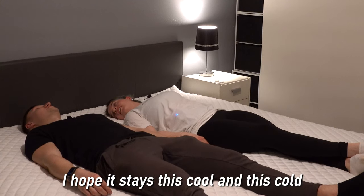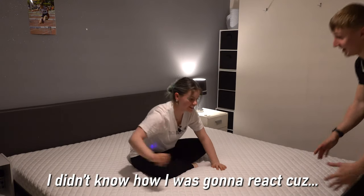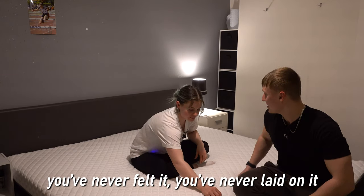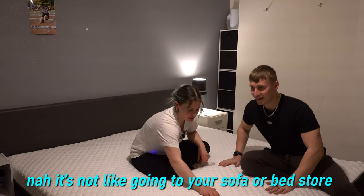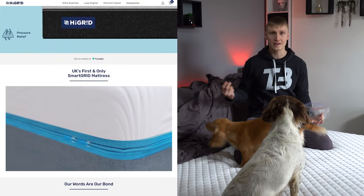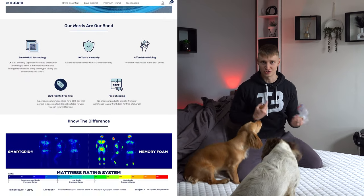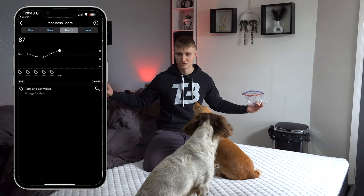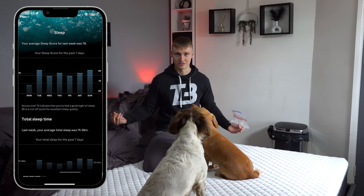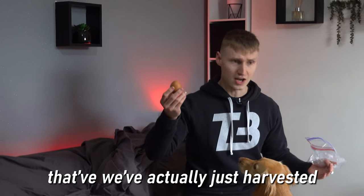It has 2,500 air channels to let air pass through the mattress and keep you cooler in the night. So far it has been lovely — my Oura Ring sleep stats are skyrocketing. High Grid Sleep have instructed us to take an egg and put it inside a click-and-seal plastic bag, then put the egg on the mattress and lay on it or step on it — and it shouldn't break.